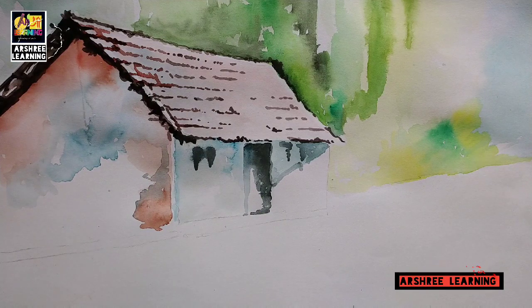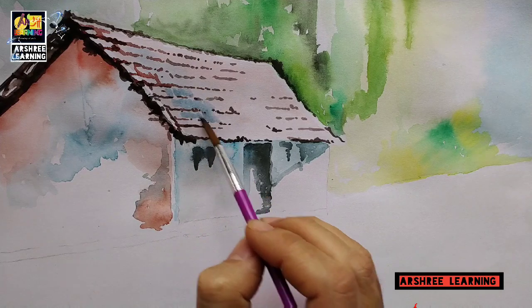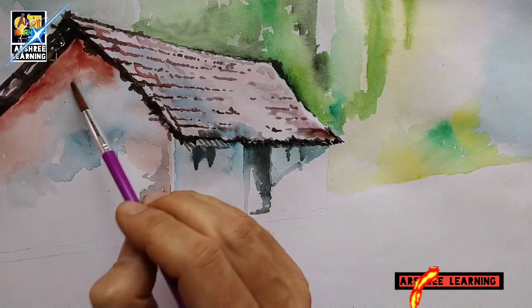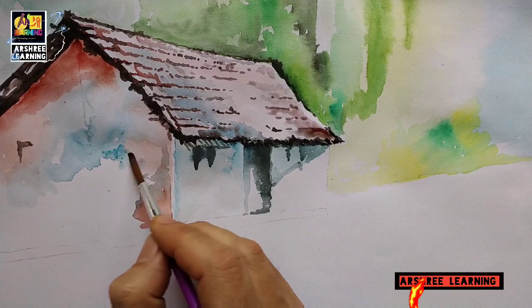This portion of the hut which is being colored here — the part of the hut which is near your eyes is slightly darker, and the part of the hut which is away from you is kept light to show the distance.